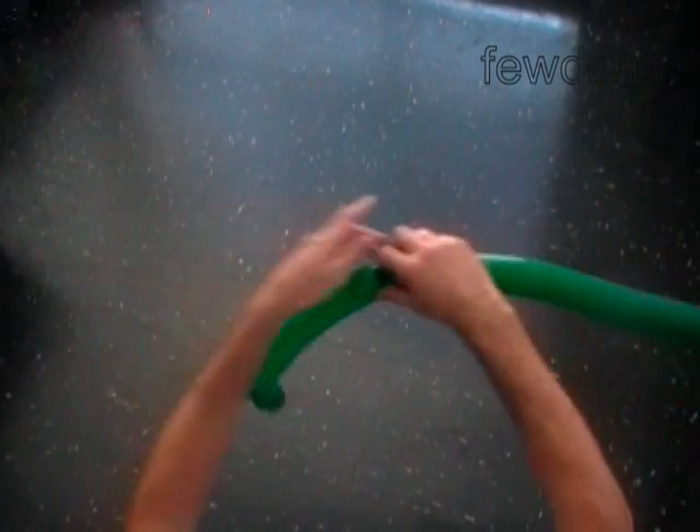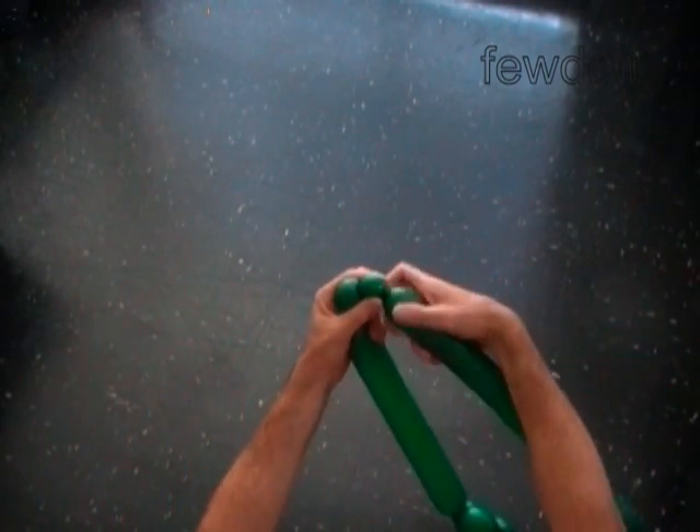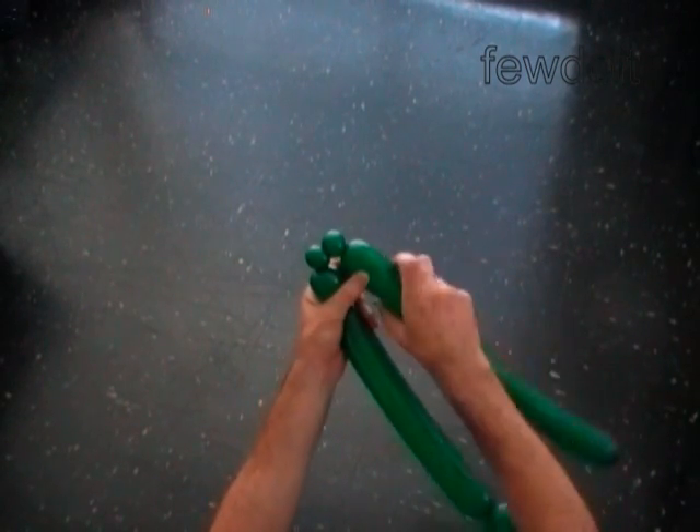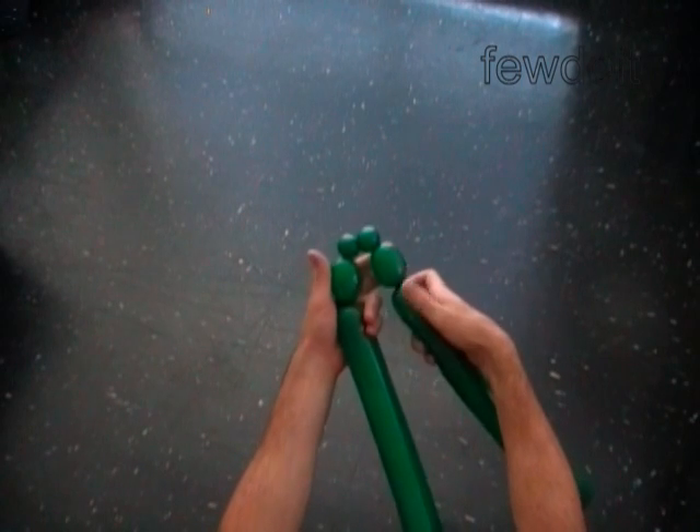The next four bubbles are twisted to make the rear legs. Twist the sixth two inch bubble, the seventh one inch bubble, the eighth one inch bubble, and the ninth two inch bubble.